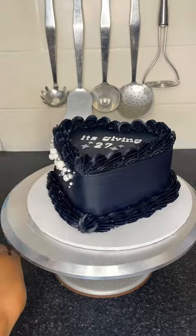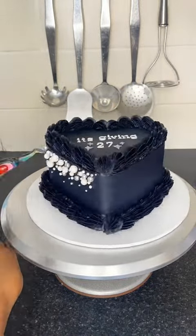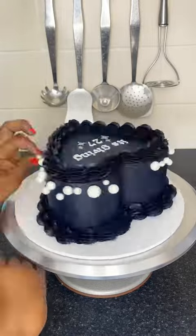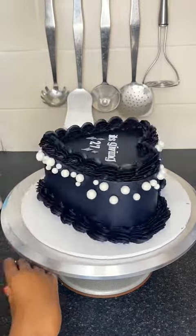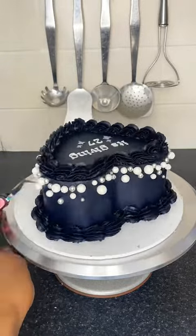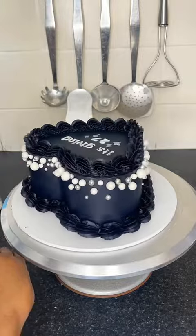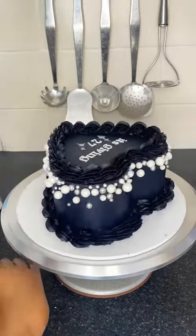Basically, the customer sent me inspiration from another creator — I don't have her name, so if anyone recognizes this design please tag her, because it's beautiful. I was doing this cascading pearl type vibe — big at the top, little at the bottom — alternating between white, cream, and silver pearls. I got all of these pearls off Amazon, by the way.